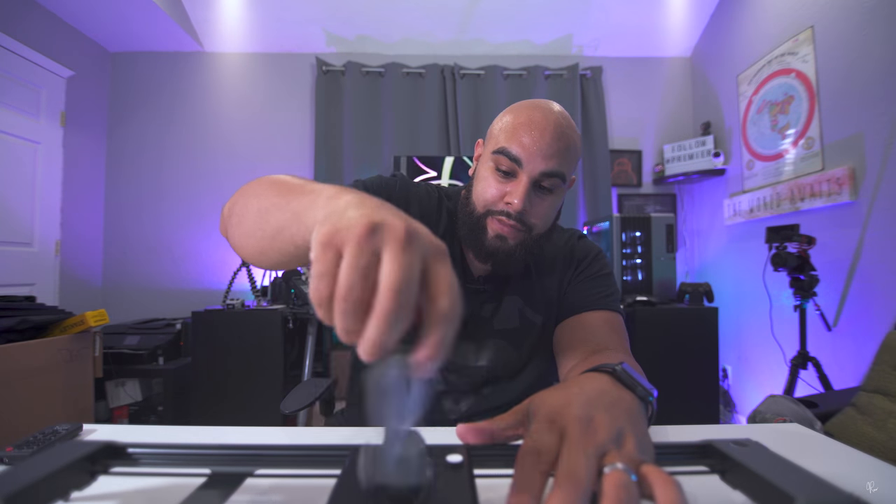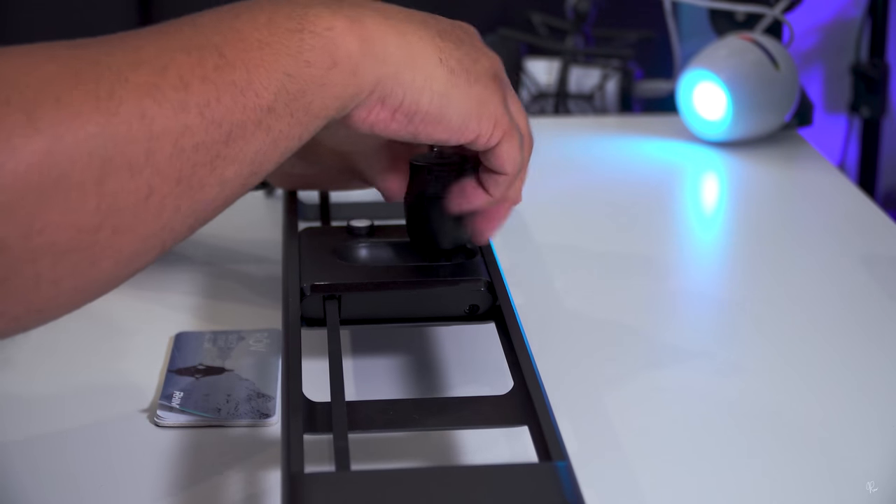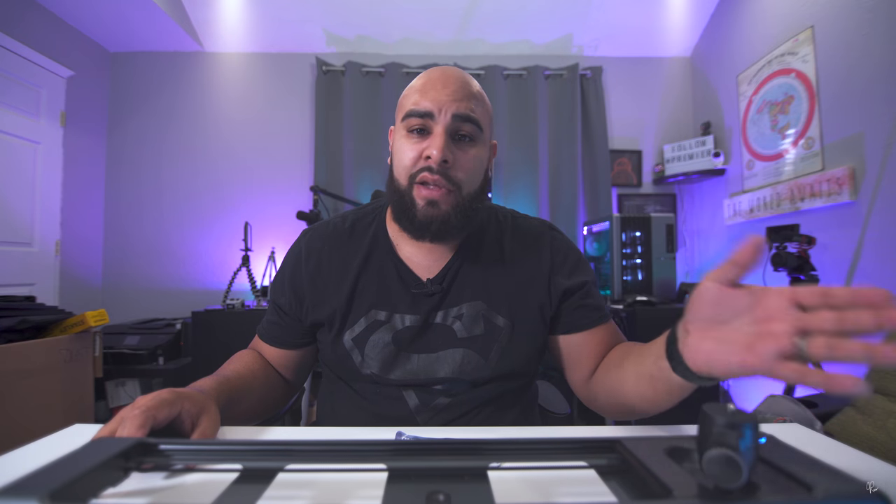I'm going to take off this mount right here — you simply just screw the top off and you're all set. What I'm going to do now is go through to set it up and then come back and let you know how easy it was and a few things you had to do during setup.